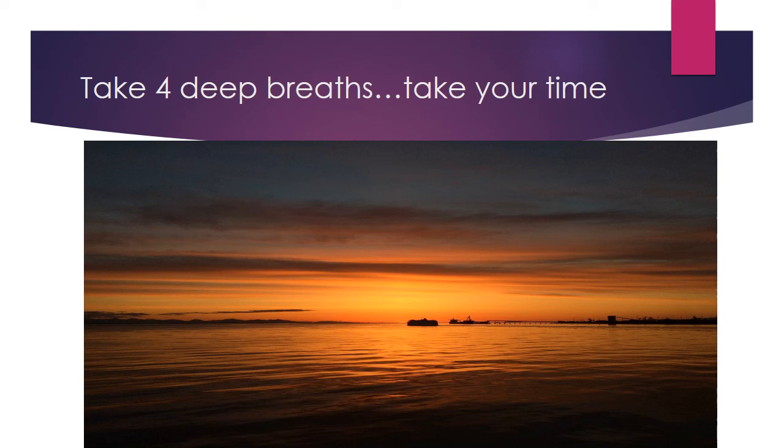Help us to continue on our walk in life. Help us to have balance, reassurance, and grounding. Help us to accept the things that come our way in a good way, and to be grateful, and to always share what little we have with others that are in need. We thank you, Creator, for being here for us. With this, I say all my relations, and I pray you have a wonderful day.